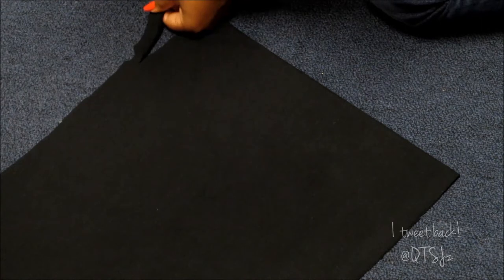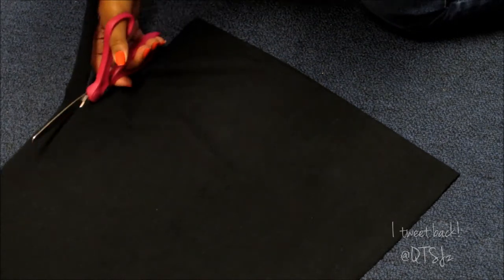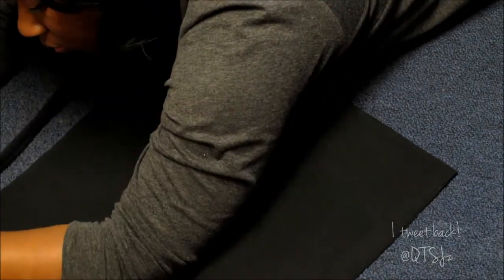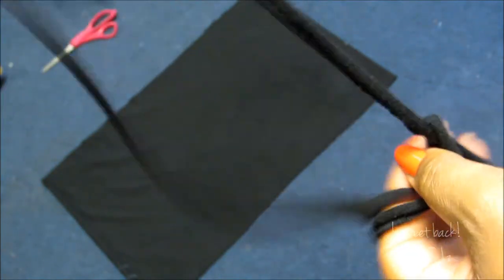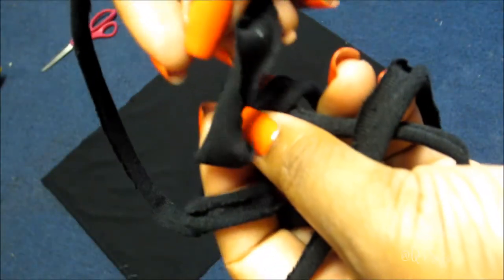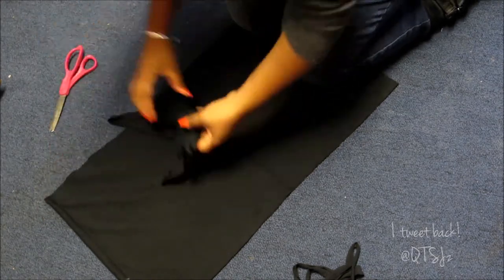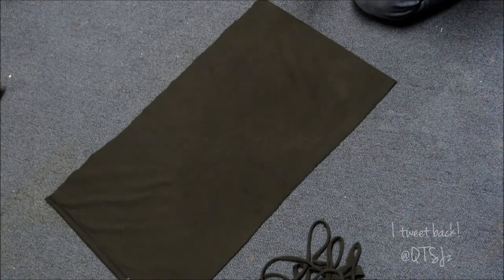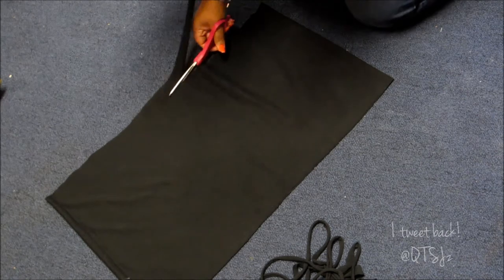I'm just going to go ahead and get my cut on. Right after you stretch the fabric, this is kind of what it's going to look like — just giving you a little mini demo. Now go ahead and continue cutting the pieces. You can choose to either cut and stretch as you go, or cut all of them and then stretch them all at once.